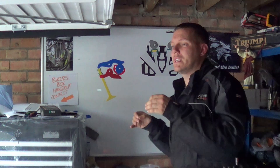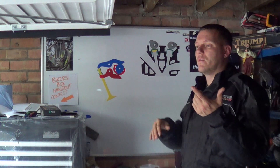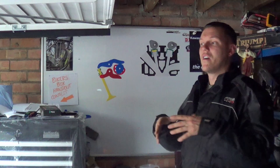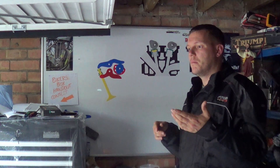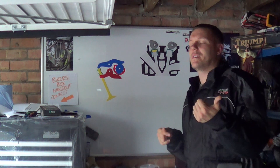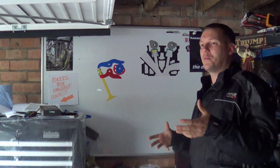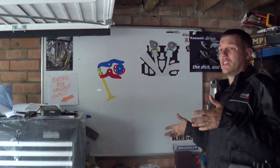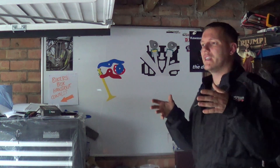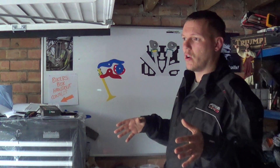Evans basically half the time doesn't cavitate - the simple fact is yes, it's not boiling. But that's if you have vents in your system or a void for the water to vent into. Evans probably doesn't cavitate as much because it's thicker, it's more viscous - and your pump now has to work harder to push it. Evans runs hotter because its specific heat isn't as good and its thermal conductivity isn't as good. So Evans makes your engine run hotter, which means your engine is more likely to overheat. The biggest problem I've got is it says it stops overheating - which is complete codswallop.